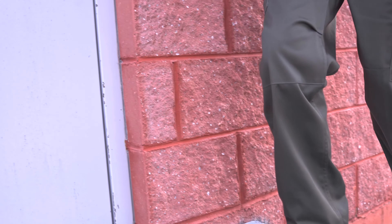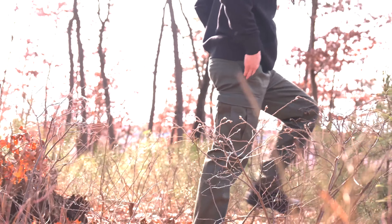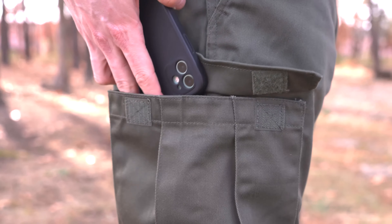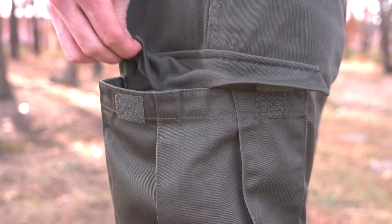Durability doesn't mean sacrificing comfort. Like our BDUs, these pants are reinforced at the knees and are double stitched at the seams to provide an extra level of protection and toughness. Also included is a set of low profile cargo pockets and even a tech pocket which is a perfect size for your cell phone.